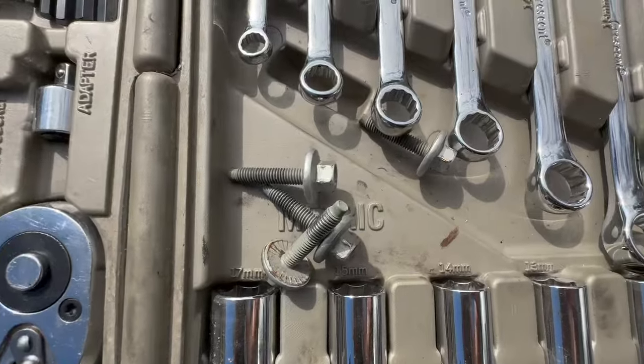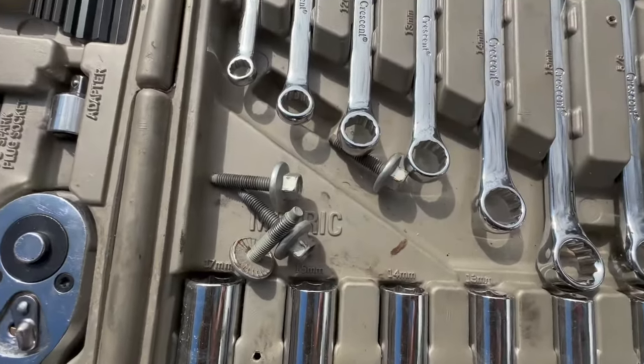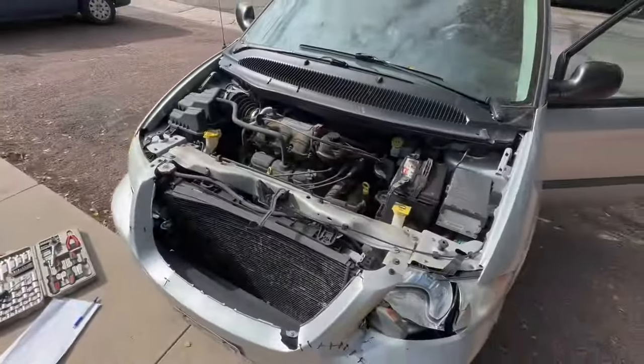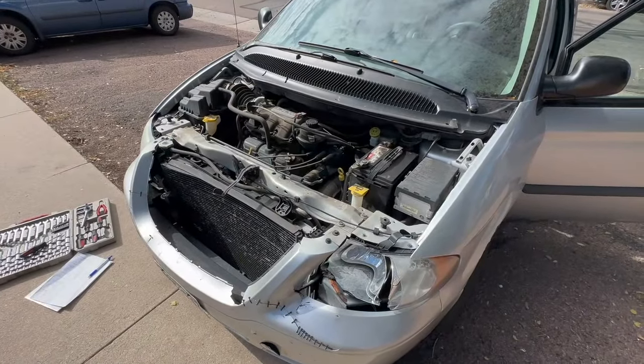I'm going to go to the junkyard and we'll see what we can find — sometimes the stuff is still on there. I got my four bolts here, I'm going to save those, keep those safe. I got my hood off. I hope that video was helpful for you in your project, whatever it is that you're doing. Thanks for watching.